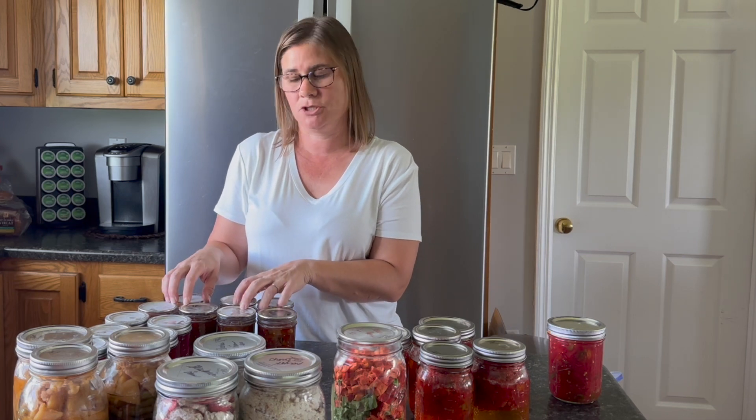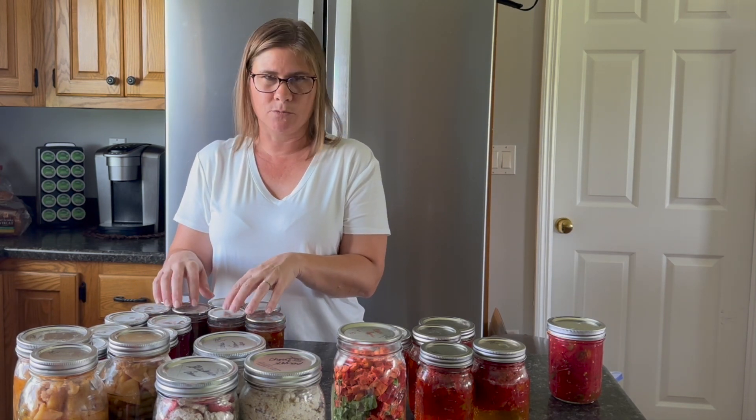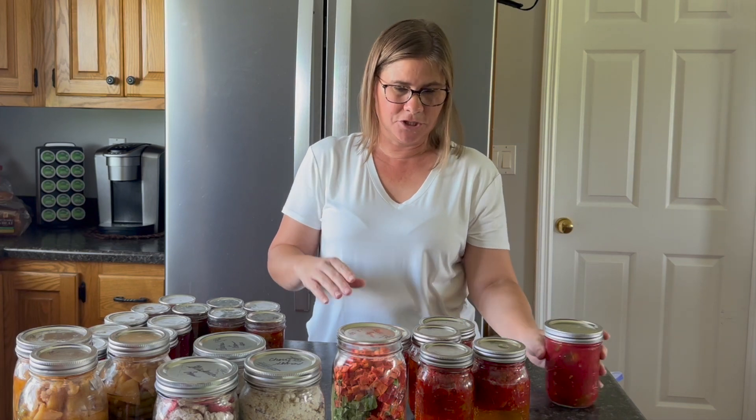My cucumbers are not doing that well this year, but I think I have enough out there to do one more batch. Last year I did somewhere between 12 to 18 jars and we're on our last jar, so a year's worth is going to be at least 12 for us.